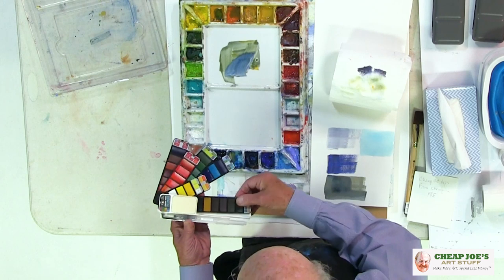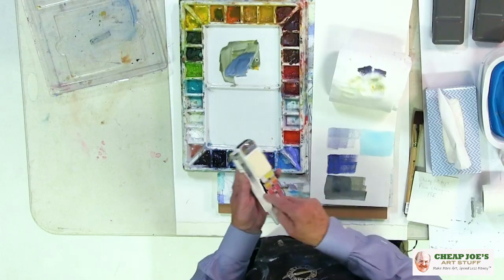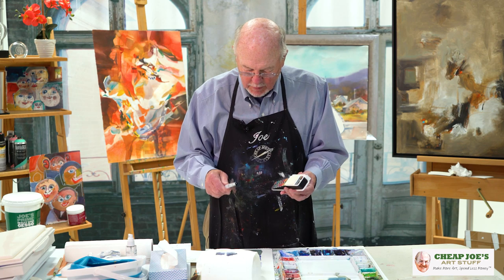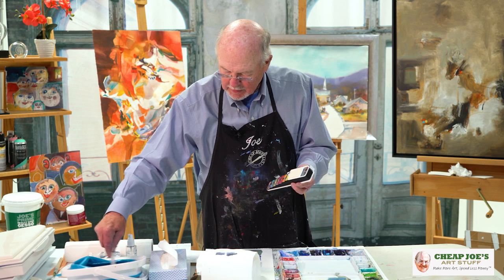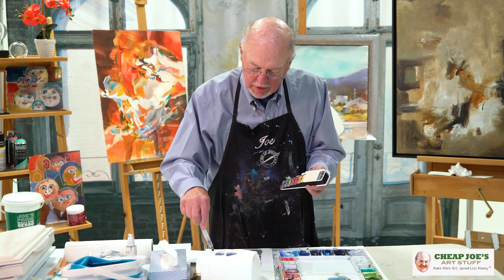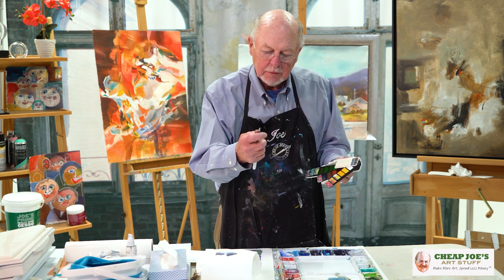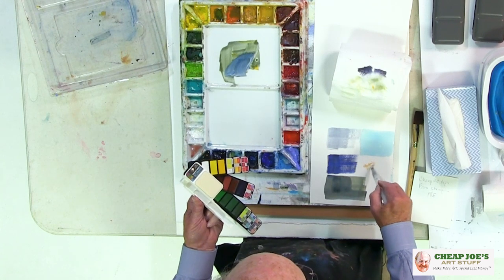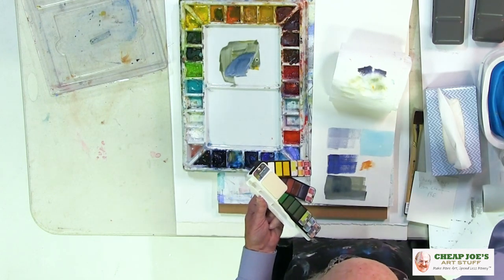This old thing just keeps fanning out. You have dark colors, light colors — it dries quickly. Plenty to do, several paintings in there, and it's very inexpensive. It comes with a brush that you fill with water. When you do that, you mash the brush just a little. We'll clean the brush — brushes usually come with some glue in them — and fill this up with water. When we start to paint, we've got our water already in the brush. Isn't that fun? I just like that thing a lot.